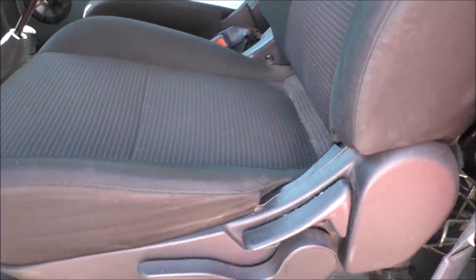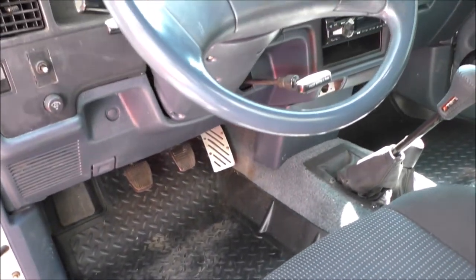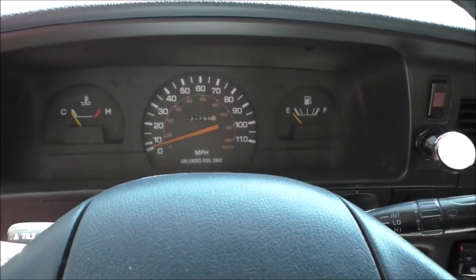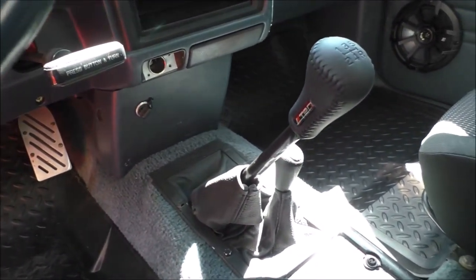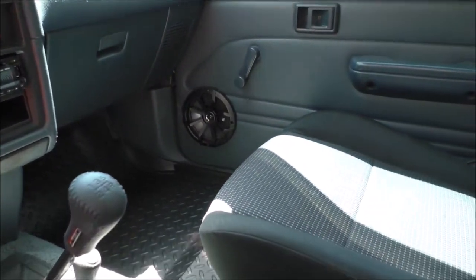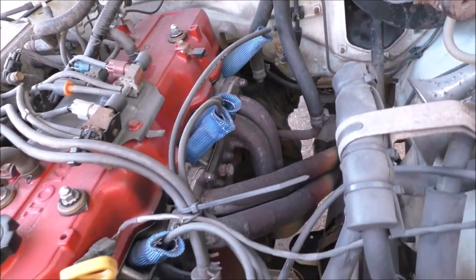Not even a crack in the dash. The owner told me the bucket seats were out of a Tacoma or 4Runner and look new. The owner is a fireman and the truck has been garage kept. I pulled the hood latch thinking, can my luck continue in the engine compartment? I already saw there were no leaks under the truck. I lift the hood and the 22RE looks super clean. We fire it up and it sounds great.